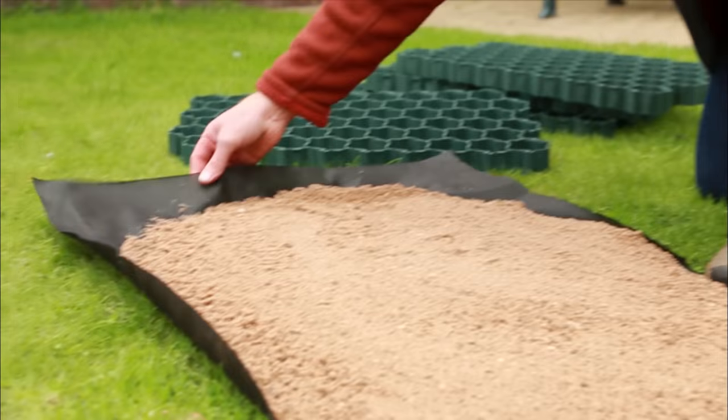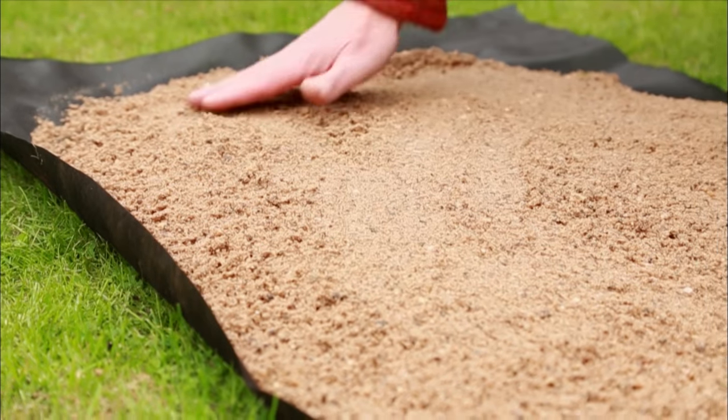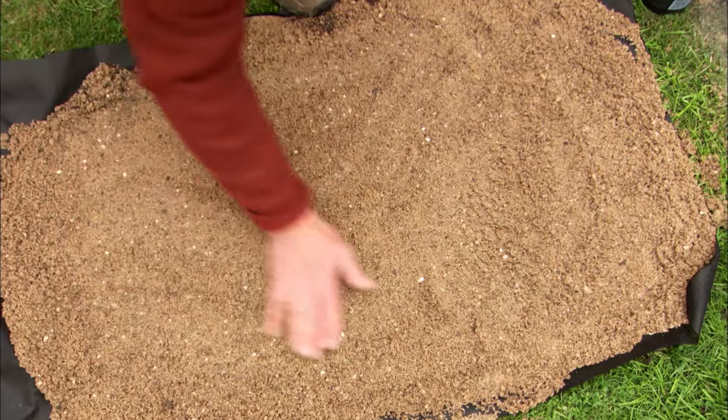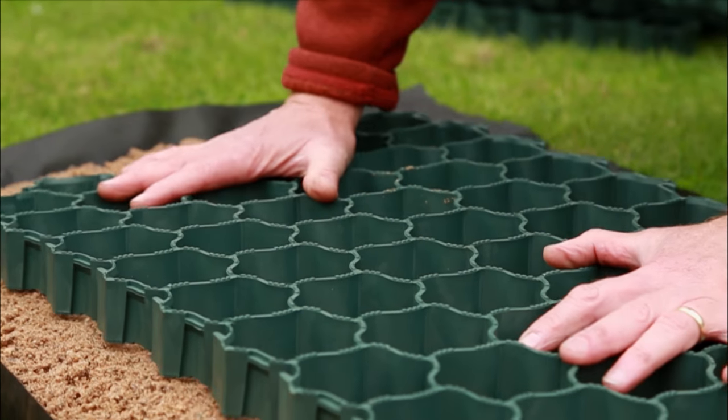You put a landscape fabric — that's this stuff — over the soil. That lets the water drain through but also stops weeds coming up through it at the same time. Then on top of that we put a layer of sand, and then we just bed the grid into the top of it.